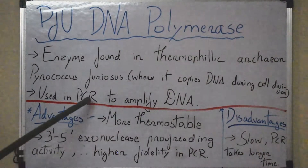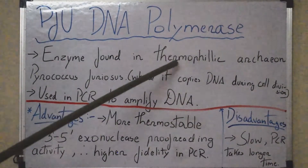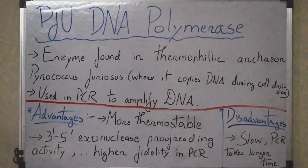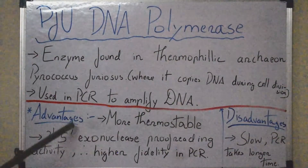As we all know, the commonly used DNA polymerase in PCR is the Taq DNA polymerase, which is isolated from a thermophilic bacterium known as Thermus aquaticus, rather than an archaeon. There are many advantages of Pfu DNA polymerase over Taq polymerase.